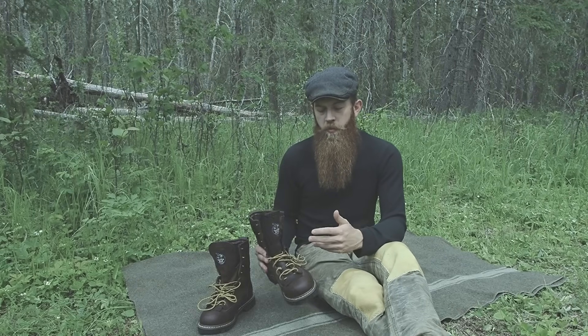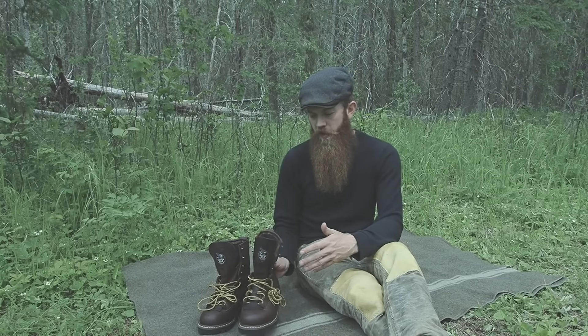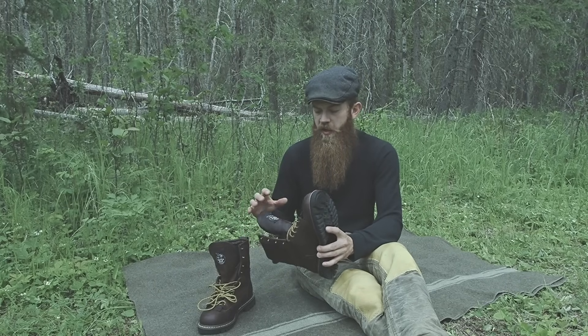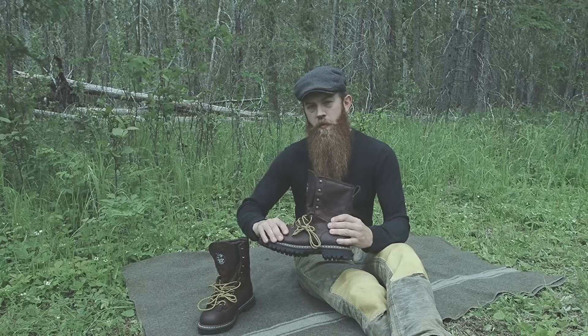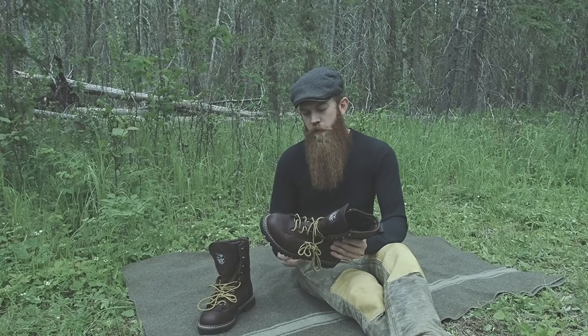When I start it off, it'll typically be just when I'm sitting down — either relaxing or working, you know, editing a video or something. I just lace the boot up as if I was going to go hiking and just spend time with my foot in the boot. And slowly, as you spend time wearing it, the materials will begin to soften and break in, and the boot will begin to conform to your foot.